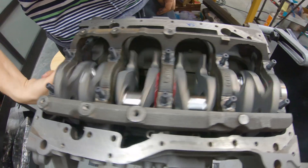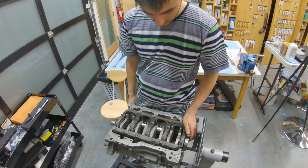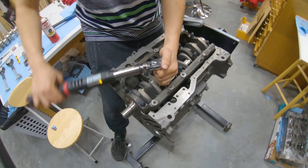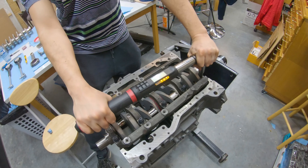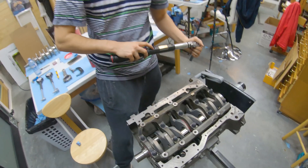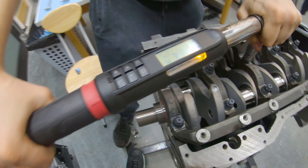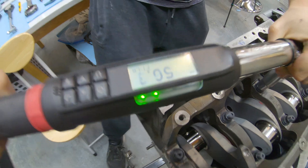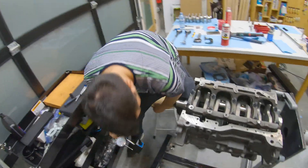The main line is perfectly centered. So we're going to tighten this girdle down. I like to just get these semi-tight before I start torquing. Bring it up to 60 — this is the last one. Some people just torque straight to 60, but I don't think that's the best idea.